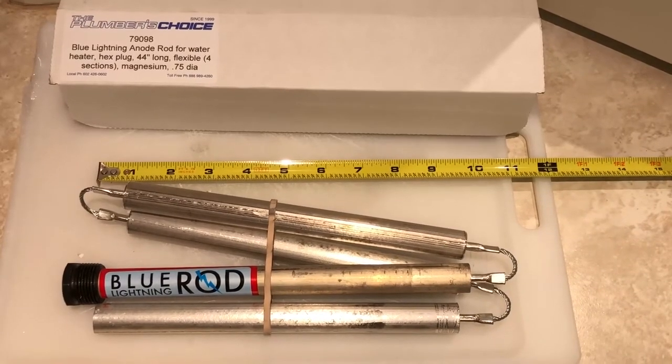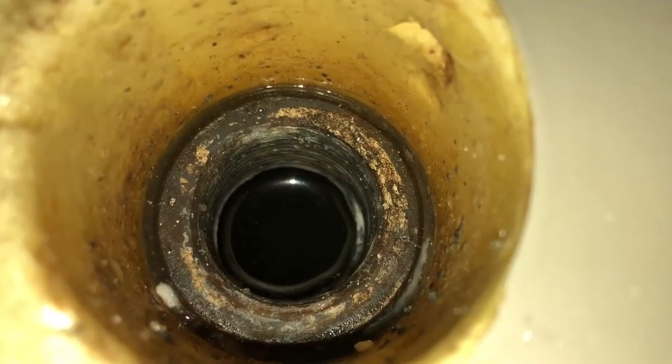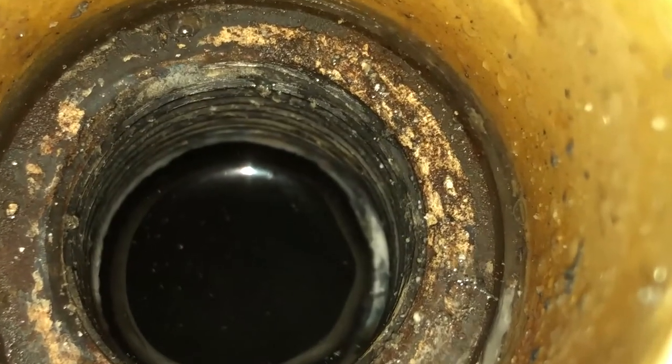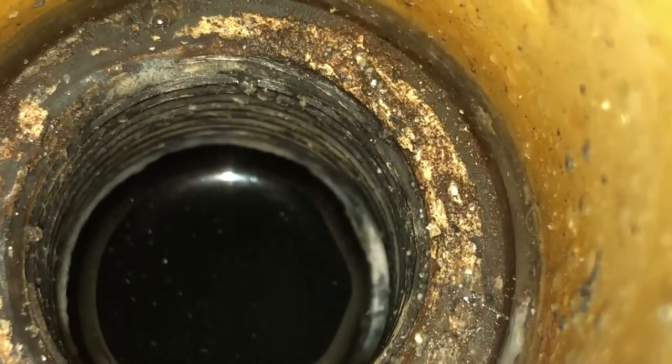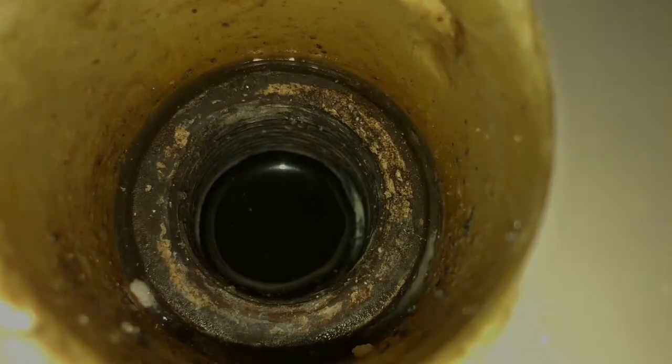Here's what it looks like after I've removed the anode rod. I used a plastic brush to clean out all of the threads here, so hopefully that will work well with the new anode rod.